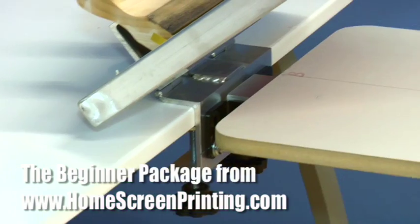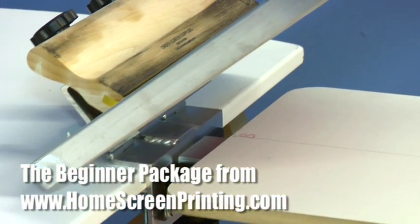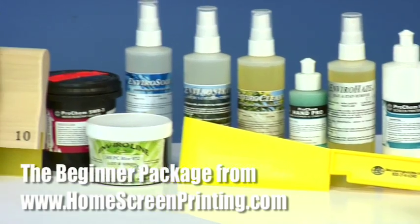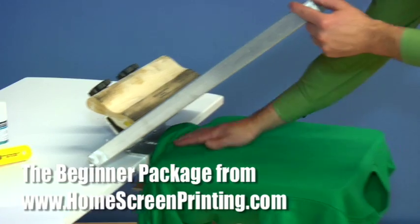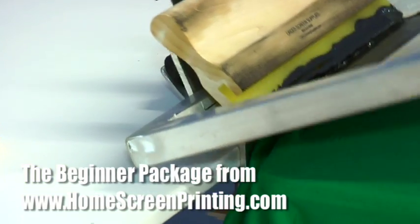The beginner package consists of a portable one-color table-mounted clamp press, a chemical starter kit, ink, squeegee, and an in-depth screen printing training DVD with over six hours of instruction so you'll never be in the dark on how to screen print.